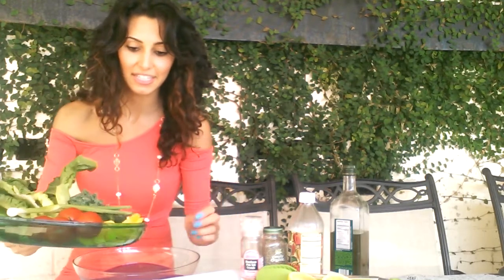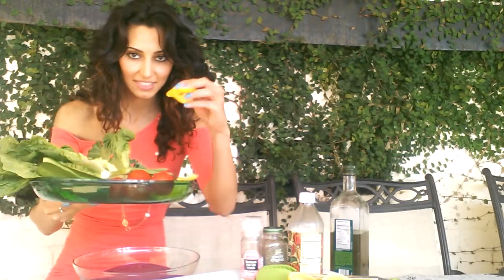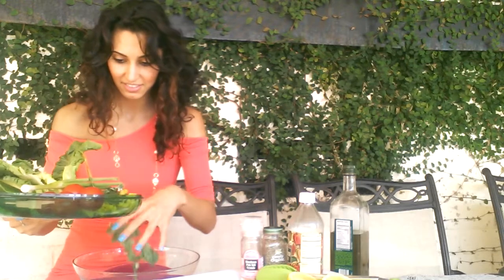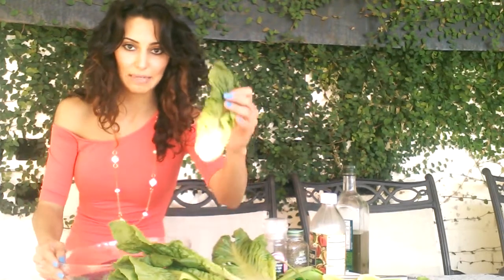Okay, so let's get started. First I'm going to throw in my bell peppers, little by little. And then my kale. And then next I'm going to add in my romaine lettuce.